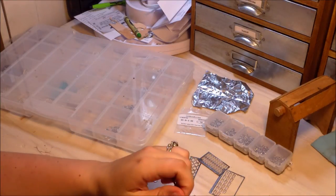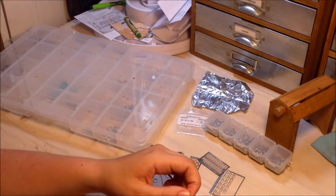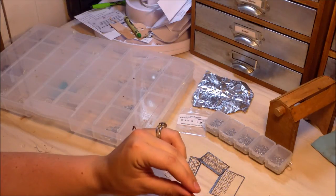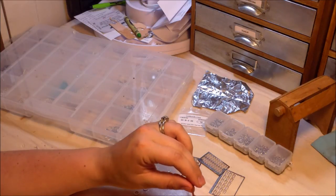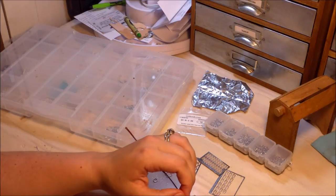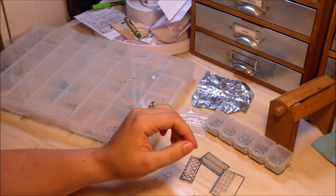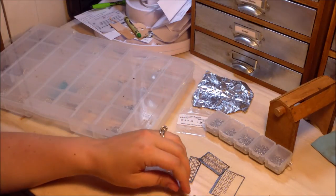I cut my own lace from tooling calf skin and then skive it down. I'm in control of the width of all my laces, which is a benefit because you can only really buy lace in a couple of different sizes and it's really hard to get it to fit every single ring without cutting it down further.